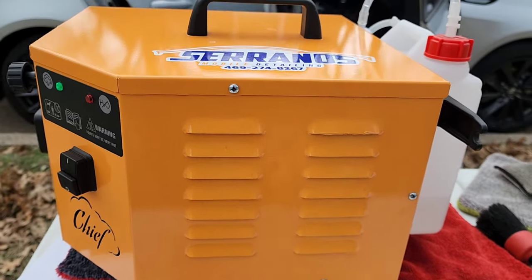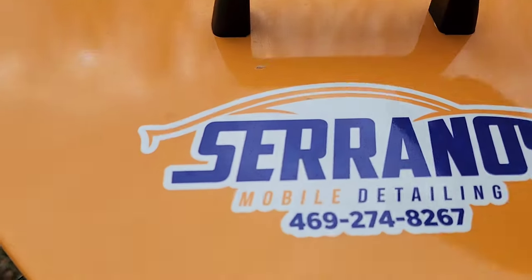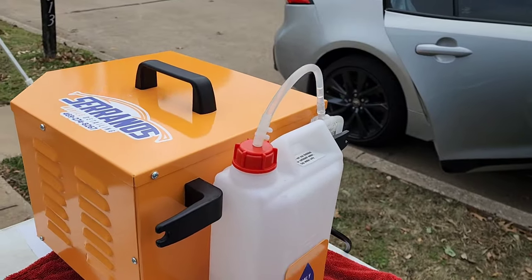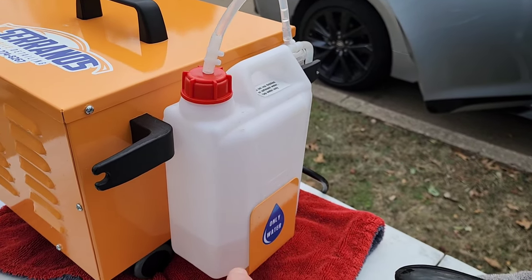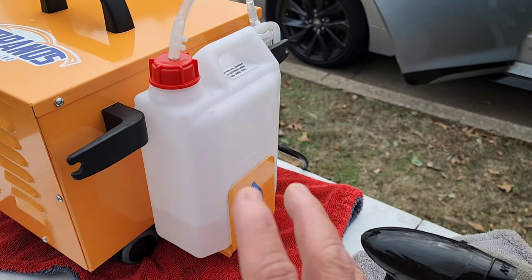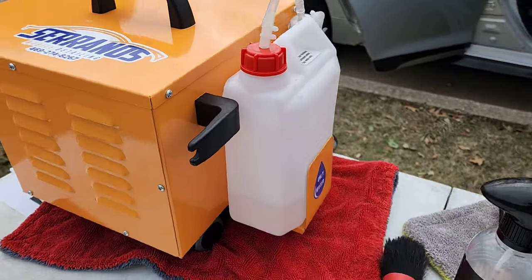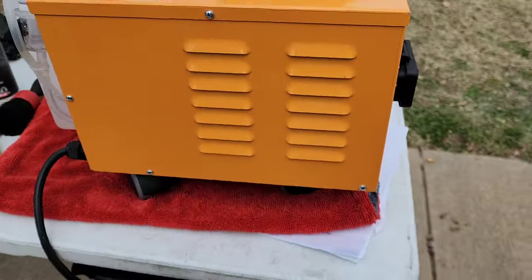As we pan over to the right side, you have your vent section, which just keeps the heat from building up inside. You also have this nice slick logo that a lot of you guys have asked me about, and on the back side you have your cord wrap area and your 2.5-liter water reservoir or water tank. So that is kind of the overview of the Chief Steamer, which I have really really enjoyed.